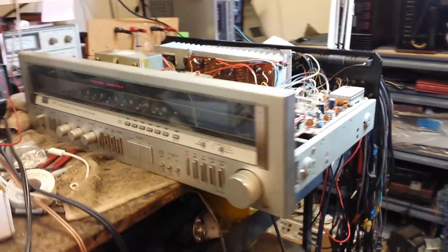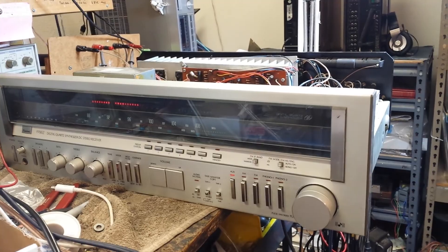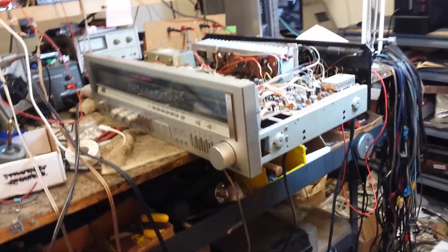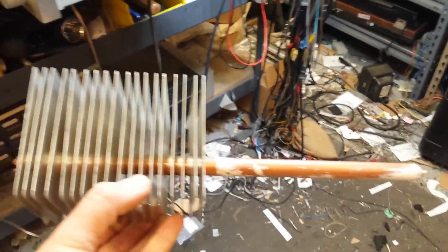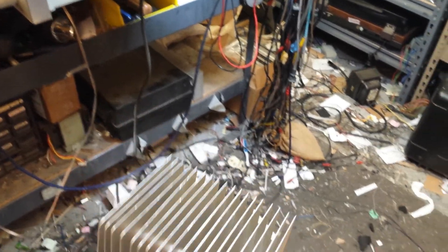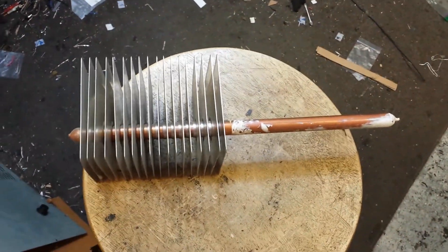What you have here today is a Sansui 9900Z from about 1982-83. This one is no longer stock. As you may know, the original design uses a heat pipe filled with Freon and a finned heat sink. And the Freon leaks out and the heat sink becomes useless.